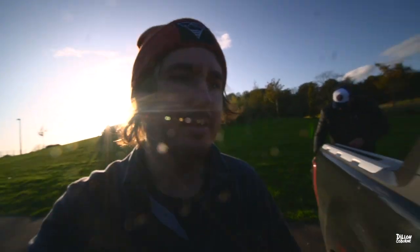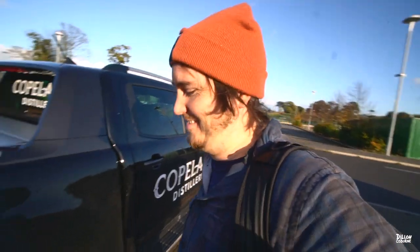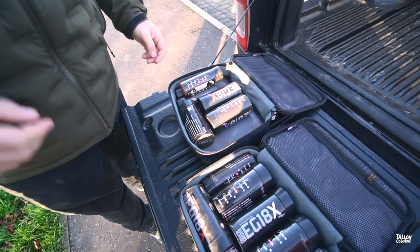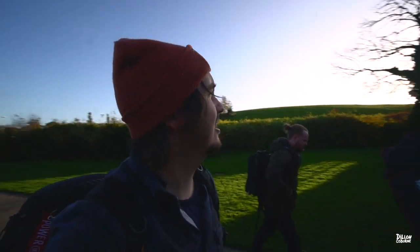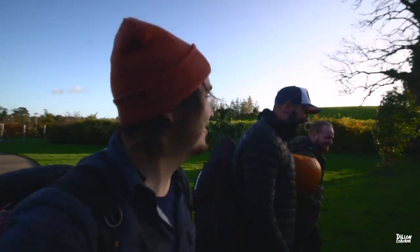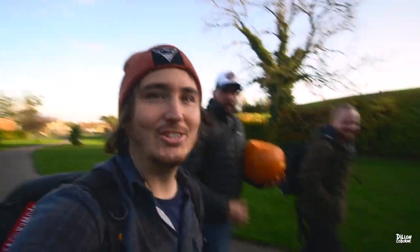We've changed location now — into the forest for the next bunch of shots, all the running sections. These shots are going to be the best of us running through the forest, and then Dan's going to set off some smoke bombs, potentially fly a drone. They call it the golden hour if you don't know about photography or videography.